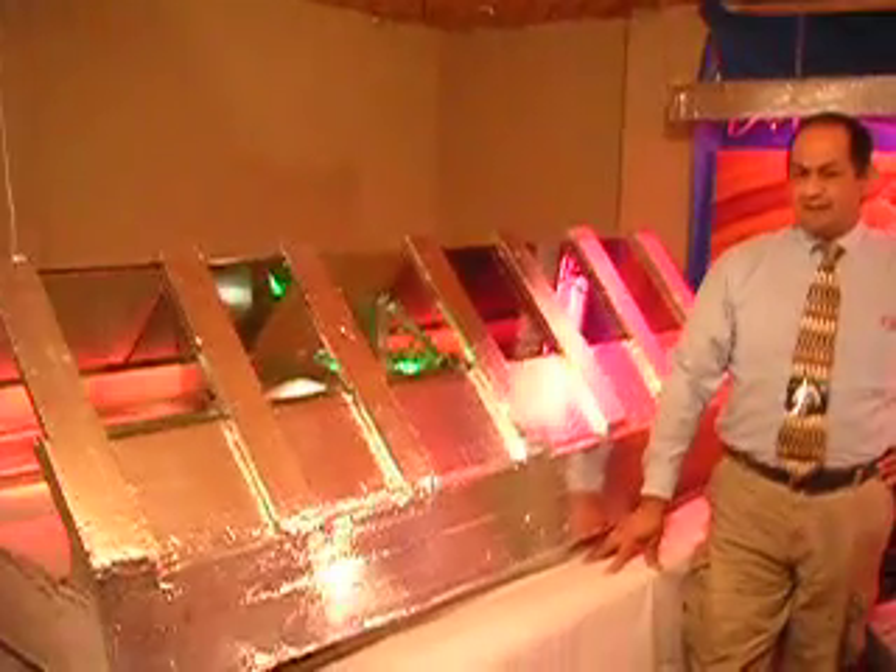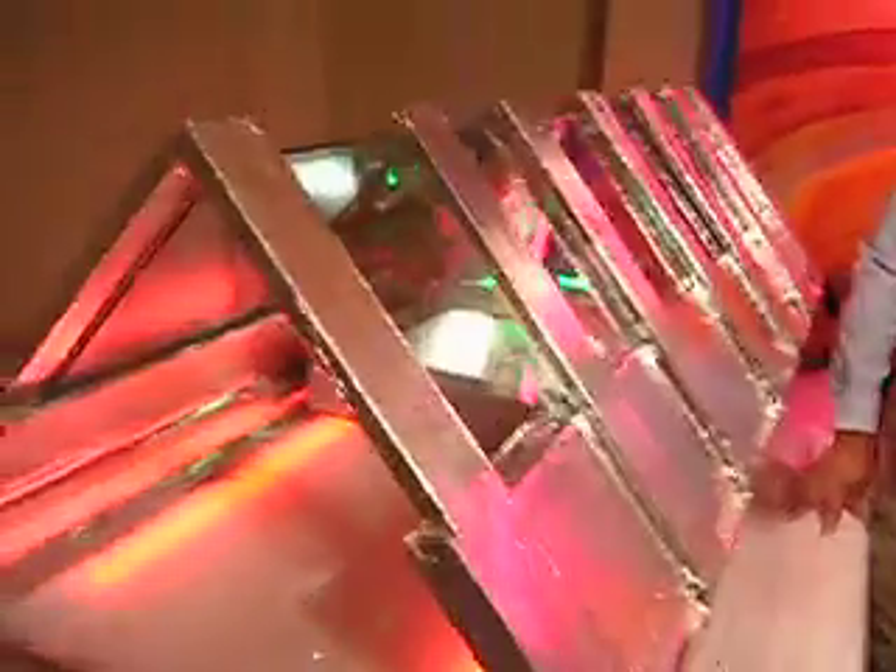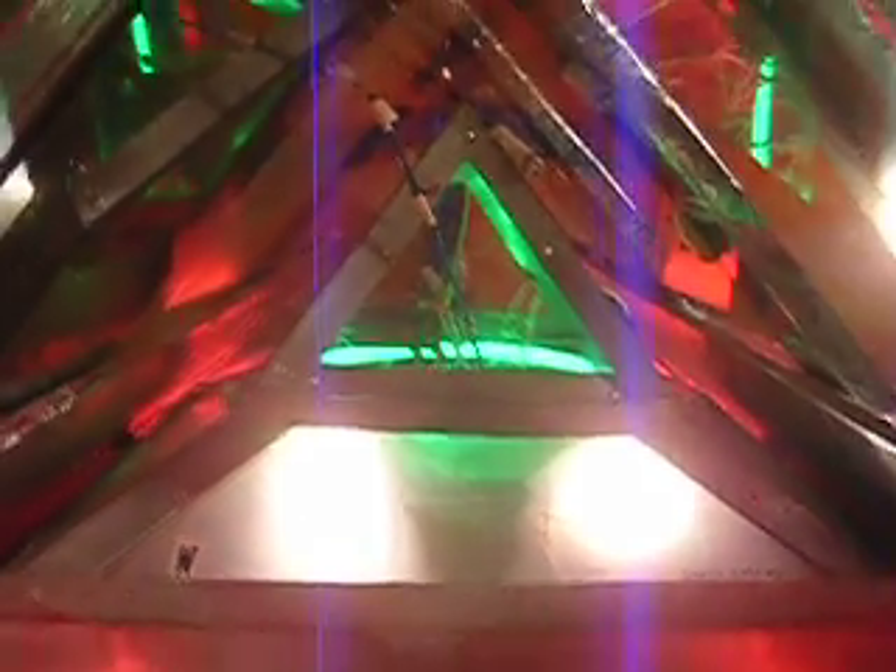Behind me here, I'll put the solar panels back in and just show how that would actually work. Behind me here is the tunnel that we've been talking about quite a bit. Inside of the tunnel, you'll see we have a robot car — you've seen this car before on other videos. The tunnel car is made to go extremely fast. We've been talking about a car that will go 200 miles an hour, and this is where the car would go 200 miles an hour.